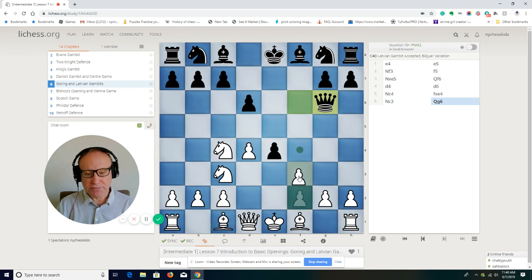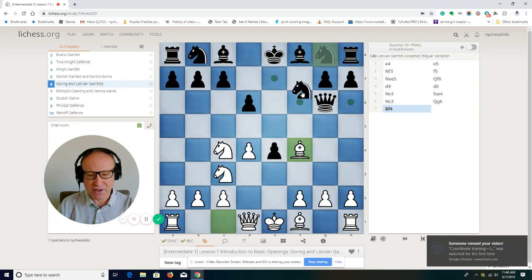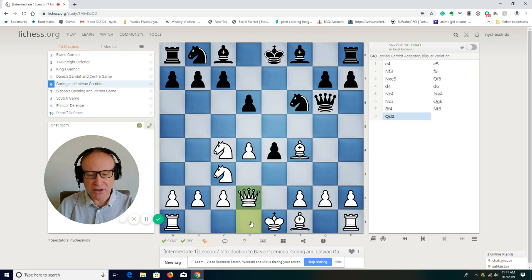White could play f3 and try to remove the pawn from e4, or white can play knight e3 — a solid move that protects the pawn on g2, so you can continue developing pieces and castle. Let's look at bishop to f4: after knight f6, the idea is to play queen d2 and then castle to the queenside.